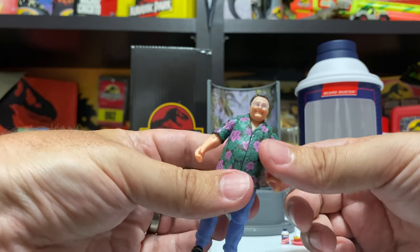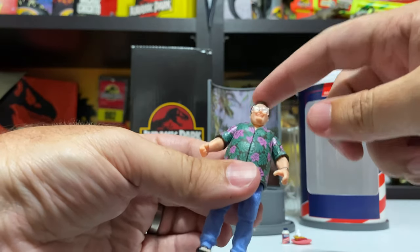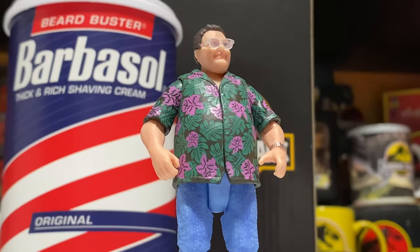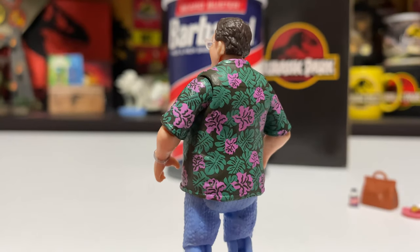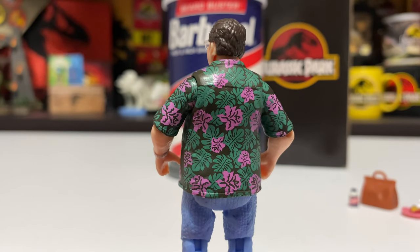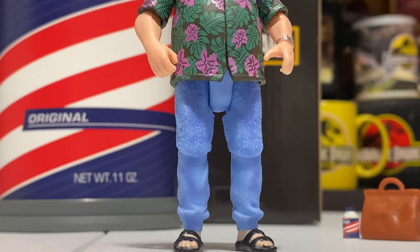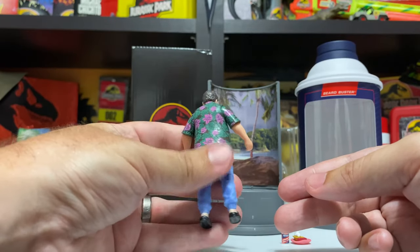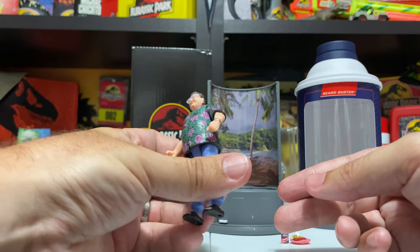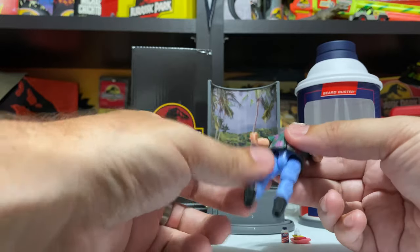The first thing I notice is his glasses - he's got his glasses just like the movie. The glasses are clear plastic, which is a nice touch, very similar to the John Hammond figure and the Ian Malcolm figure. With certain figures they've painted the glasses on which always looks kind of weird, but for this, Hammond, and Malcolm I think it's the right move to do these individually sculpted glasses. Then you've got Wayne Knight's likeness there in the face, which is pretty good.